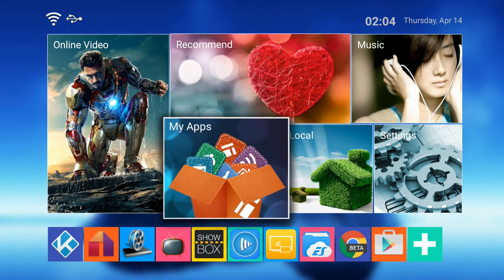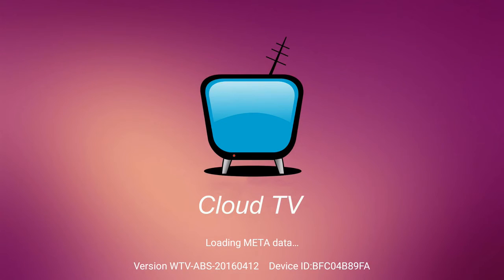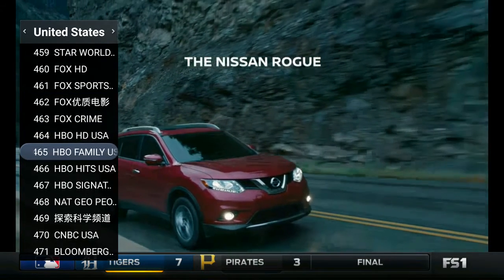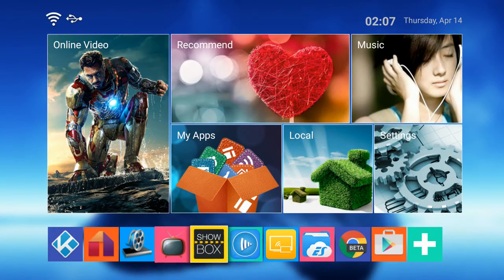Let's start with Cloud TV. Cloud TV is a streaming application which shares different streams that users can upload, so it's basically like a peer-to-peer stream sharing service — it's really cool.